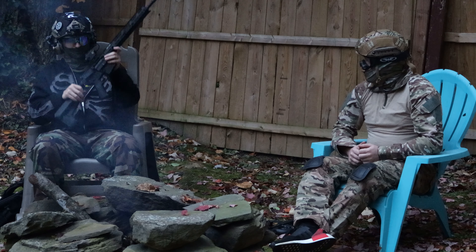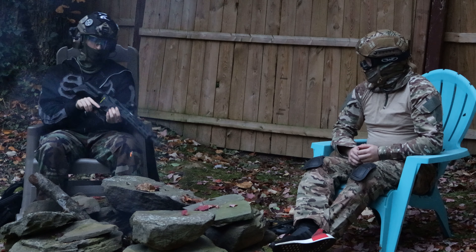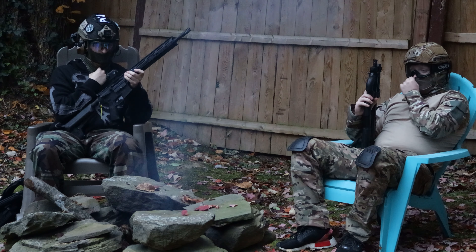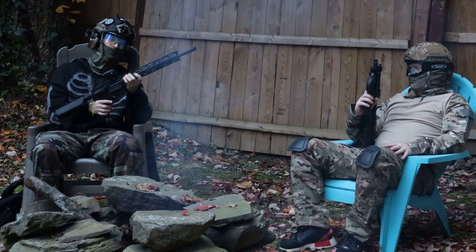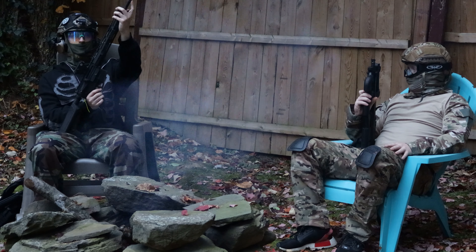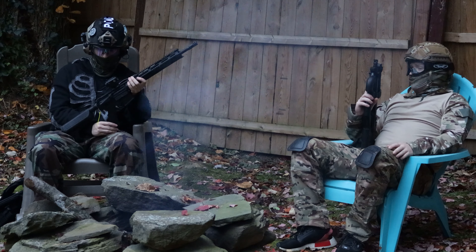It also has a functioning bolt release — you press this button on the side, which is a pretty cool little realism factor. It also comes with some side rails if you want any kind of attachments. It's a pretty lightweight gun, around five pounds. The barrel is threaded — if you take off the flash hider you can add any kind of attachments, which is pretty nice.